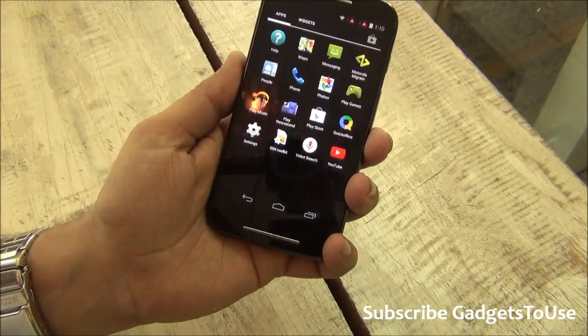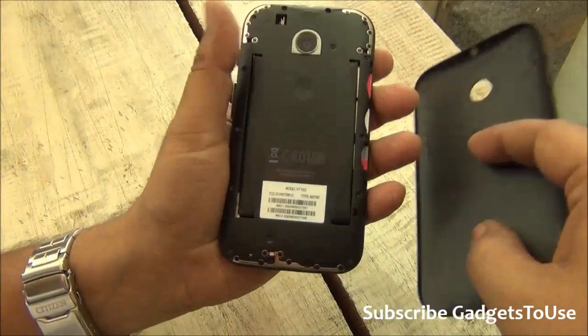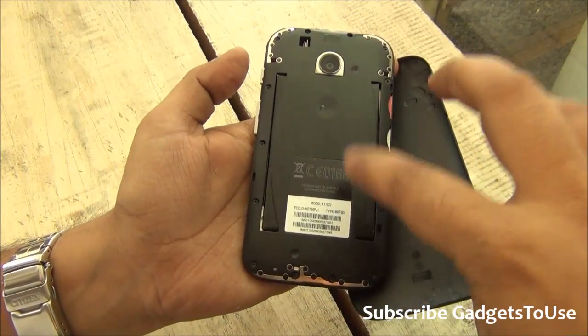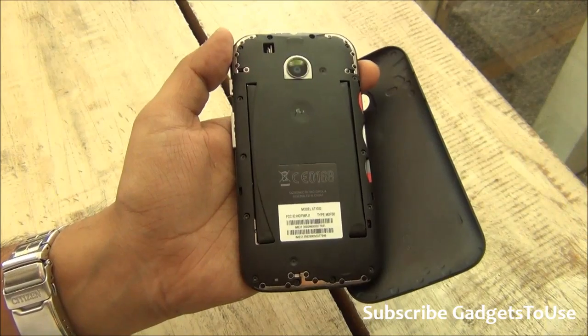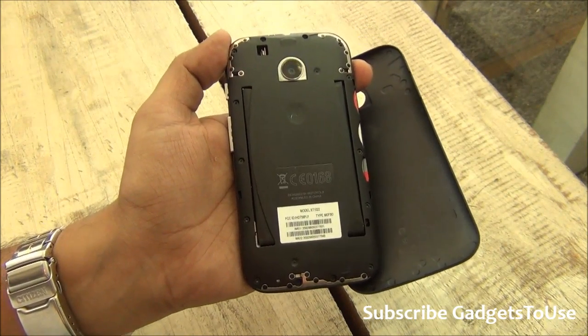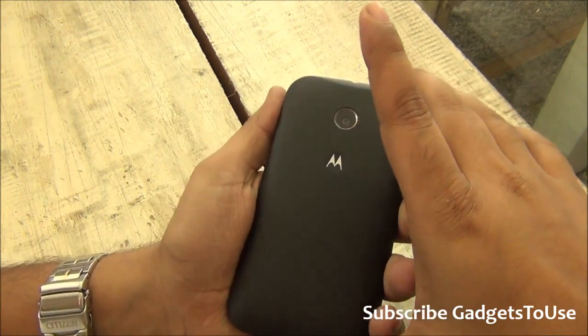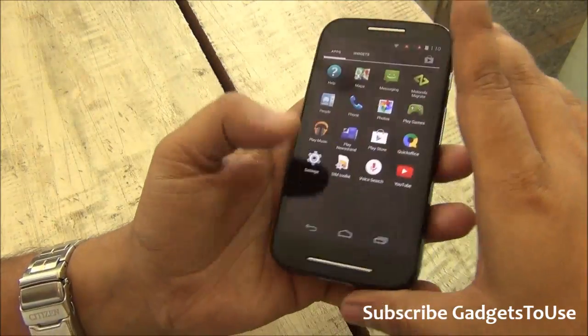In terms of the battery, this device has a 1980 mAh battery which is sealed inside the phone. It should be good enough for this display size and resolution. We don't know the exact backup yet but we expect it to give around one day of battery backup.